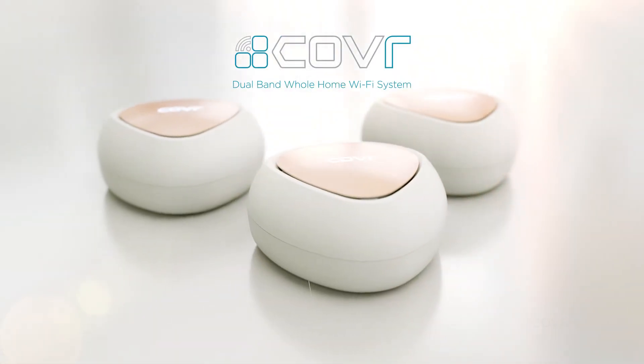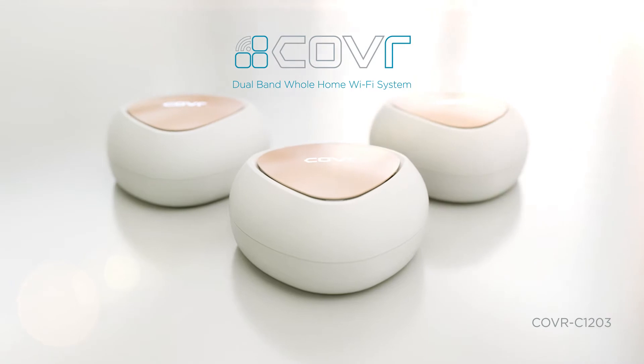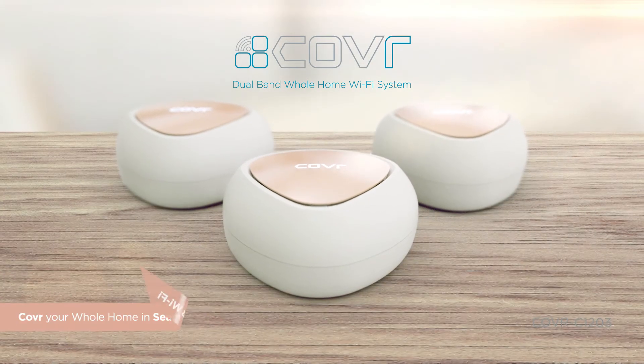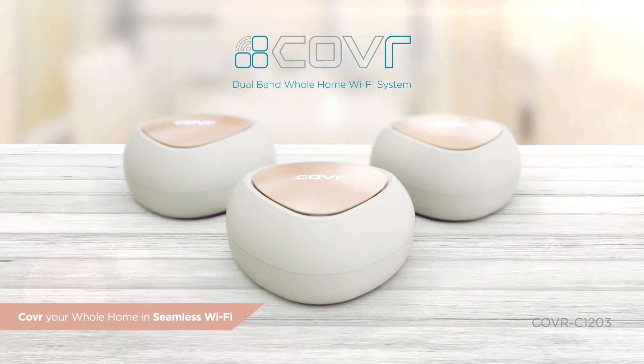Introducing Cover C1203, the new whole home Wi-Fi system from D-Link. Ready to cover your whole home in seamless Wi-Fi? This video will show you how to get started.